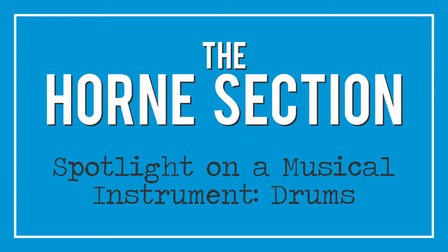Gather round, one and all, as we shine our spotlight on a musical instrument. And today, it's the drums.